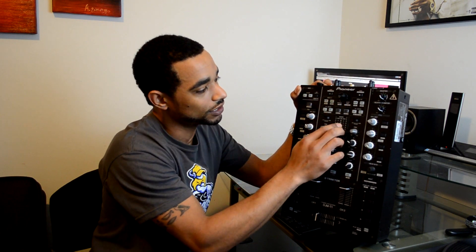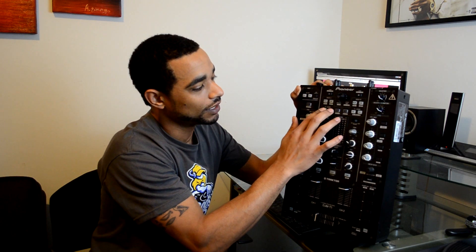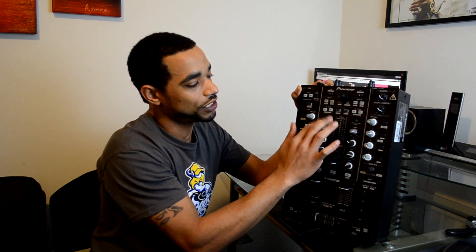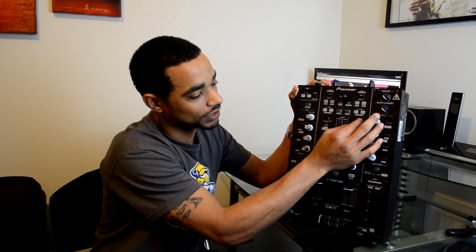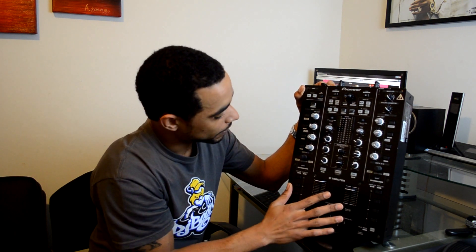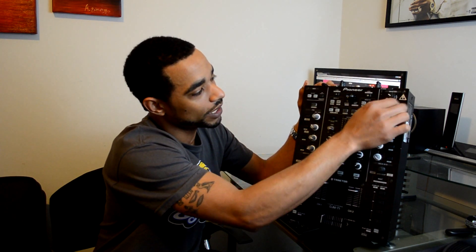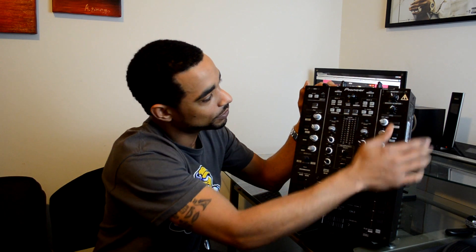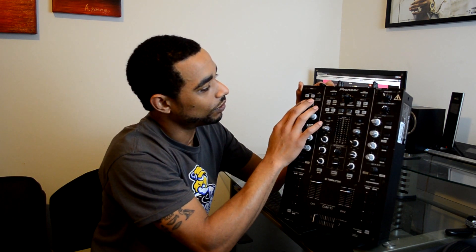You have your load buttons up top along with a big oversized browse knob that also has a center click to it. You have a sync button for each side, FX one and two activate for each of your channels. You can change between USB — meaning your internal decks — over to CD timecode, or your phono decks or phono timecode. There's also a quantize snap feature, separate booth and master control knobs for your volume, and there is also a MIDI channel one on/off.